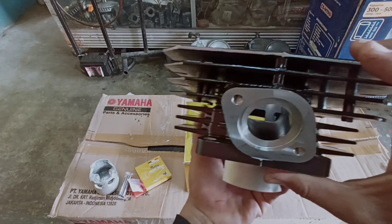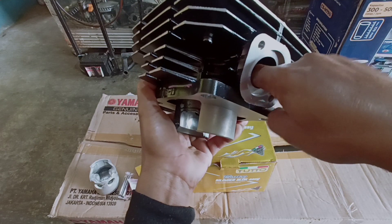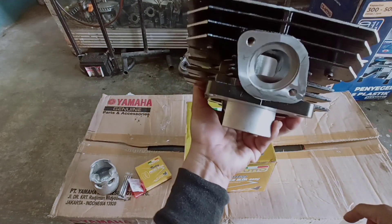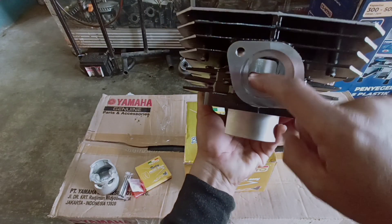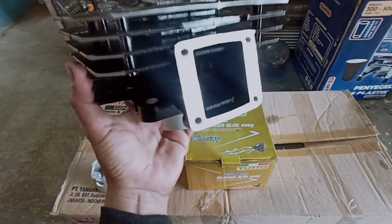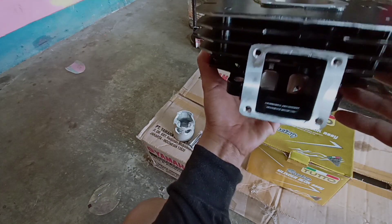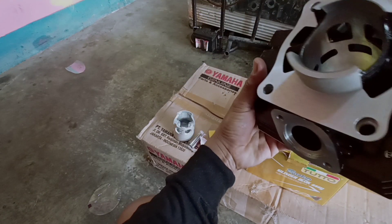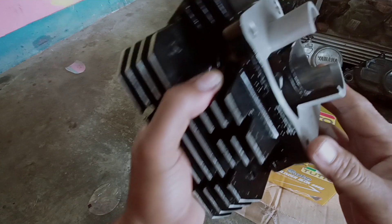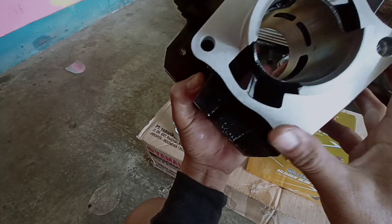Lubang-lubangnya udah rapi nih guys, kualitasnya bagus nih kalau dilihat dari lubang-lubangnya. Kualitasnya oke, lubang-lubangnya oke nih, ini udah rapi ya. Ini finishingnya lumayan cukup bagus, cukup rapi. Teman-teman bisa lihat, finishingnya lumayan oke nih.